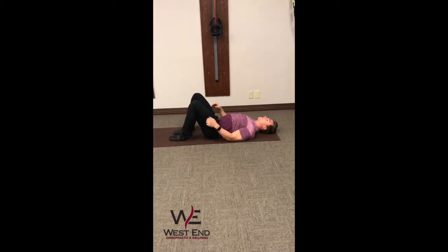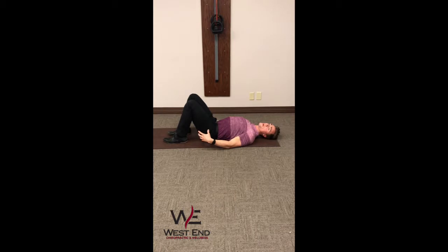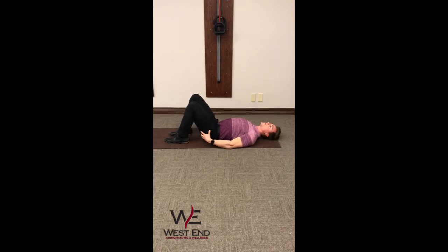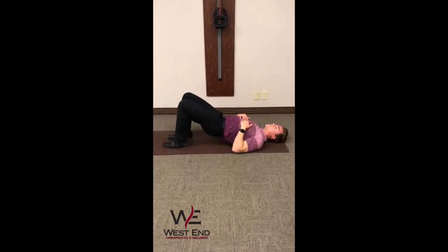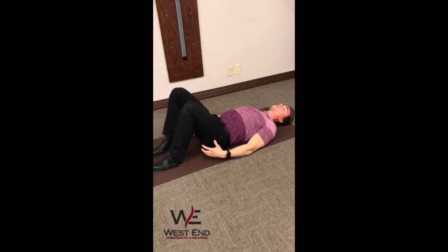You're going to have your feet about a foot away from your glutes, and you're going to be pressing through your heels, making sure you're engaging your glutes. Contract and press up, hold for about a second, and then come back down.